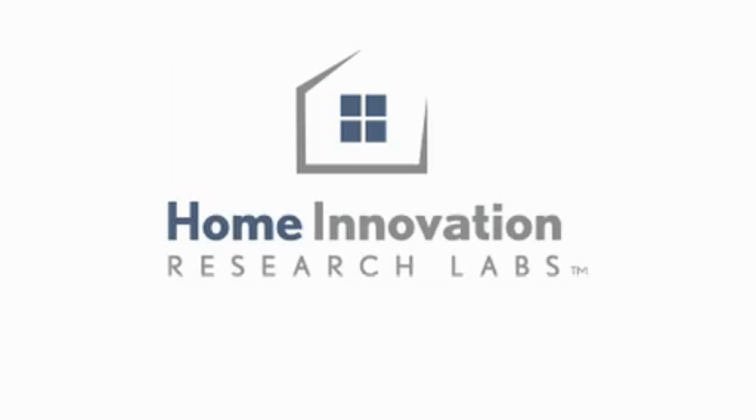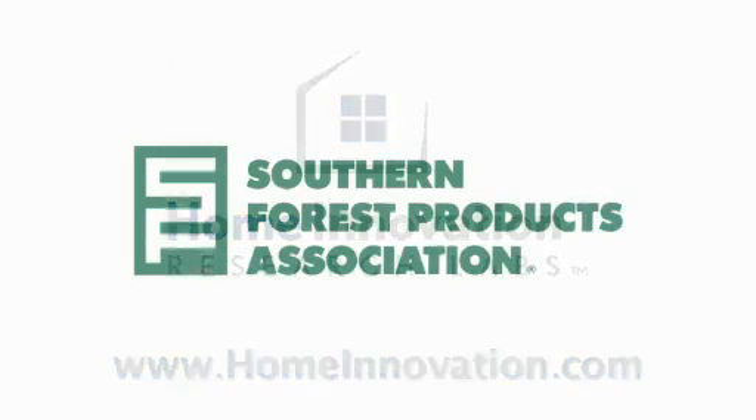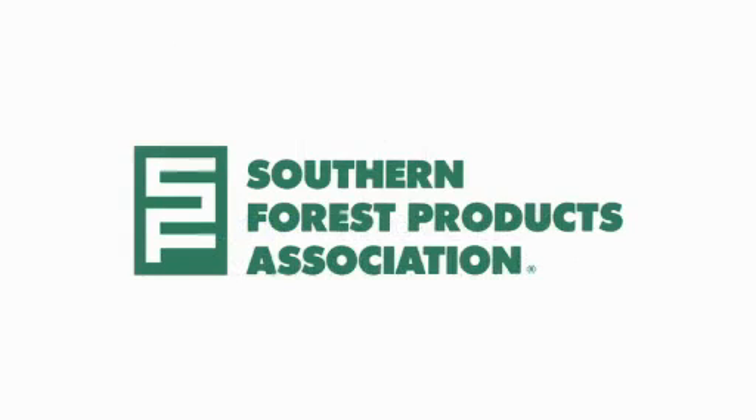The Closed Crawl Space videos and the Companion Tech Spec are available on the Home Innovation Research Lab's website at www.homeinnovation.com. The development of these videos and the Companion Tech Spec was supported in part by the Southern Forest Products Association.